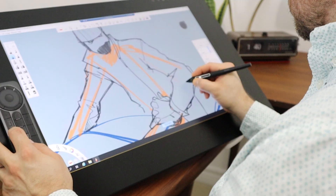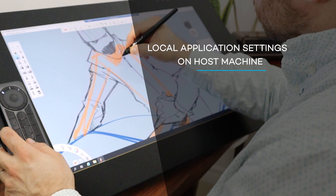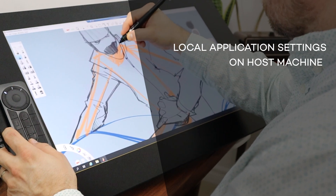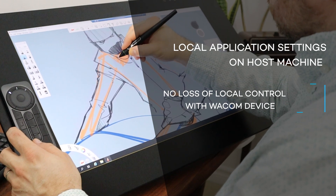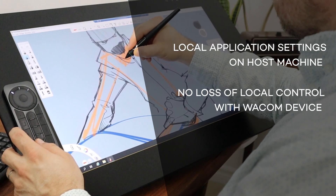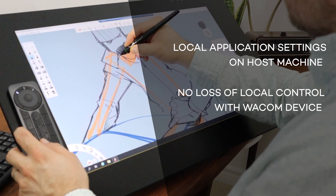There are three main benefits to highlight with Wacom Bridge. One, application-specific settings including express keys and pen button mappings are automatically read by the host machine. Two, the user doesn't have to forfeit control of the tablet locally just because of the remote connection. The Wacom device can be used to control both local and host machines simultaneously.